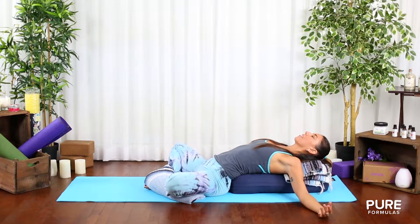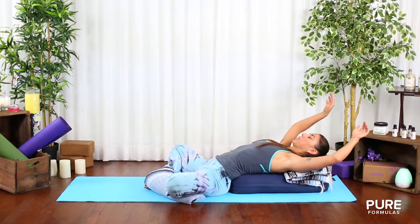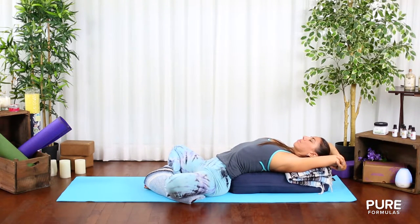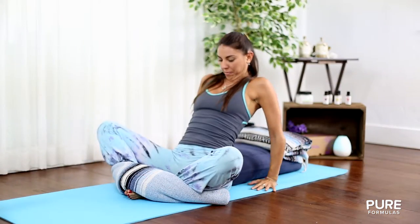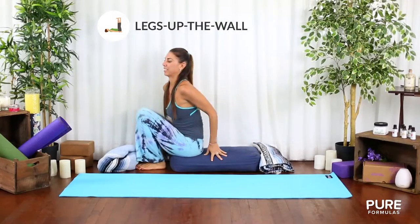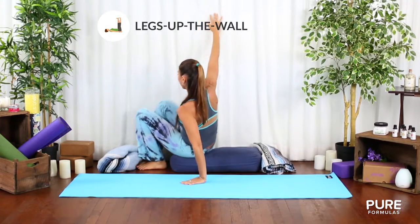As you lift your chest, concentrate on breathing more into your heart center instead of the belly. That will allow you to release tension as you open the heart and feel supported. This is also a great pose for lower back pain.